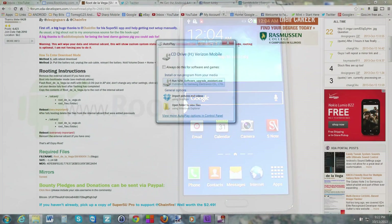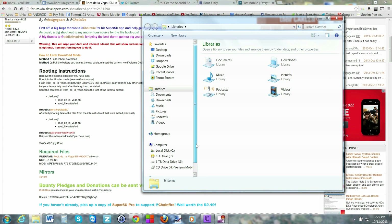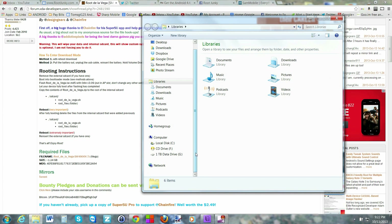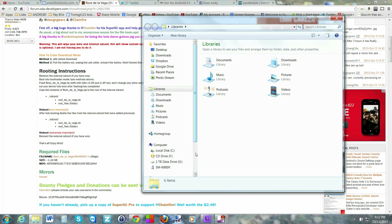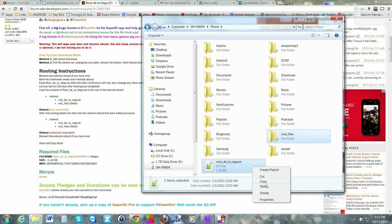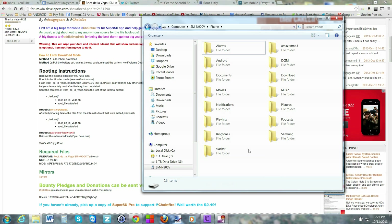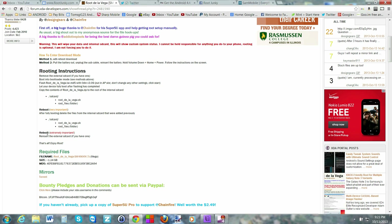Back on the computer with the file explorer open, our device should be connected — yes, right here. Now the instructions say to delete those two files from the SD card. Select both of them, highlight them, hit Delete, and they're deleted. Close this out.